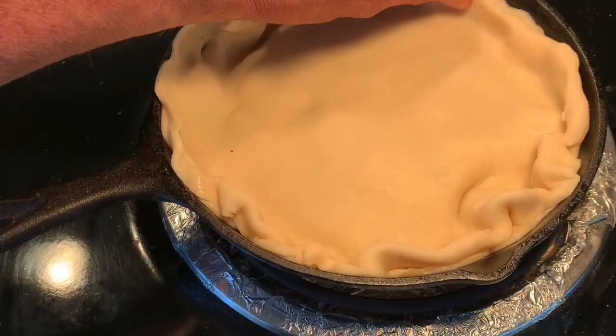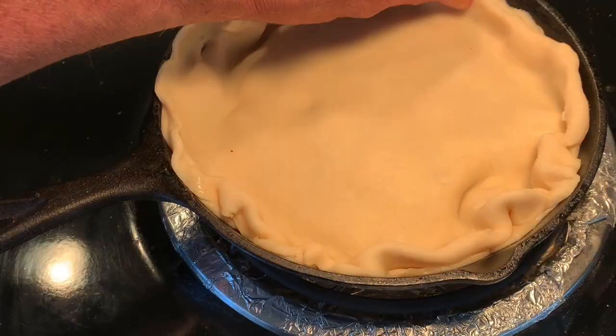Add your Denny Moore beef stew, your top crust, and crimp with the bottom. Brush on egg wash, cut holes for venting, and throw it in the oven according to the information you see on the screen there.